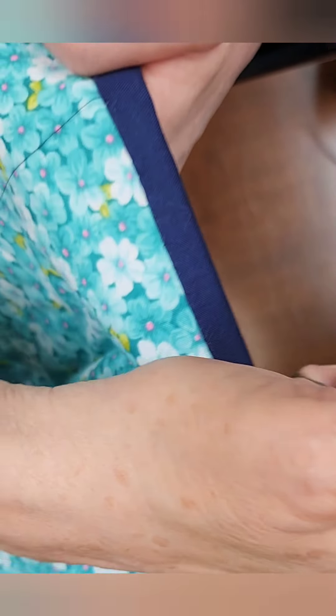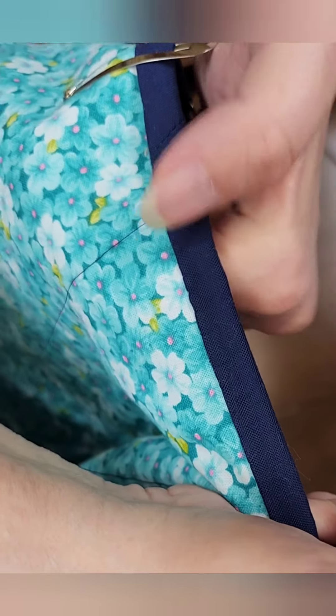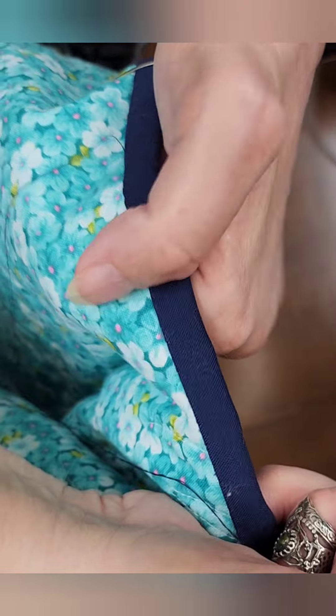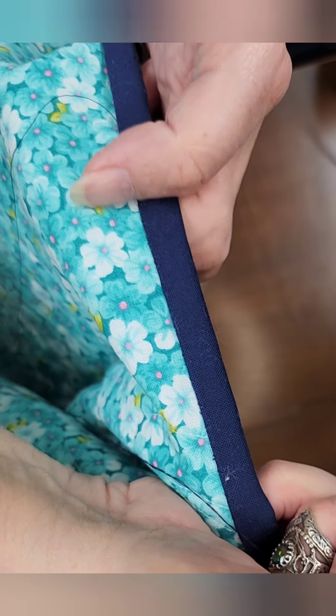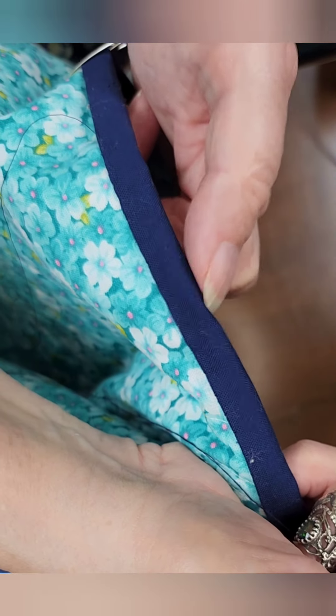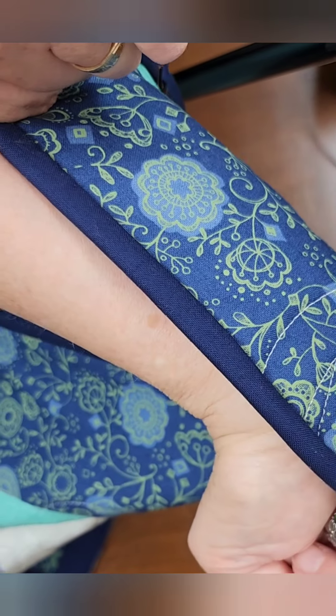Give it a tug so it's tight — and look at those stitches, you don't even see them. That's how it should be. You want your finish on your quilt to be as nice as the front. Look how pretty, and my binding is full — there's no wimpy binding, it's all full of batting. That's how the edge of your quilt should look, and this is what it looks like on the front.